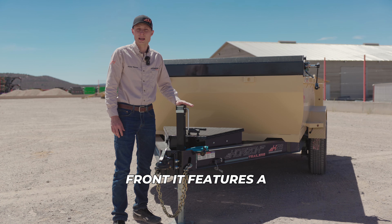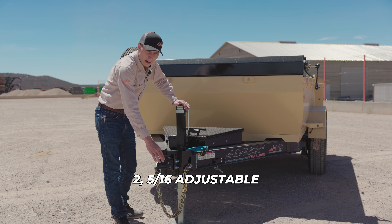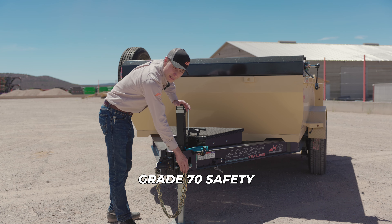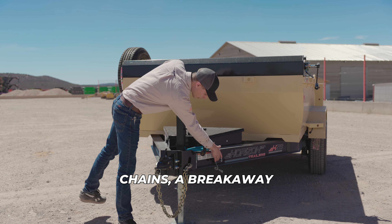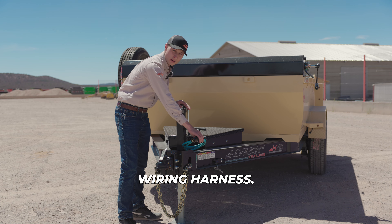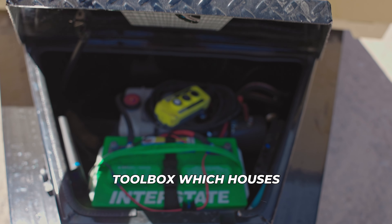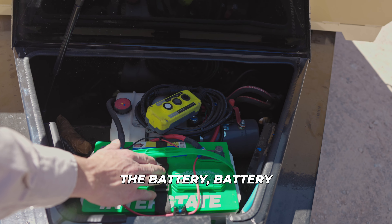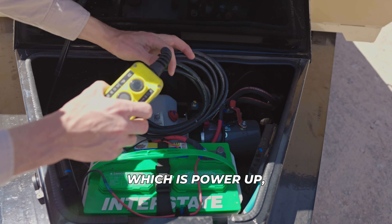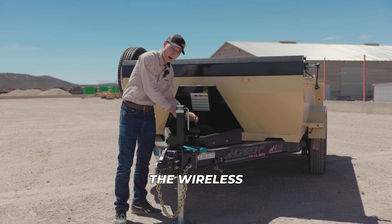Starting at the front, it features a drop leg jack rated at 7,000 pounds, a 2-5/16 adjustable coupler, quarter-inch grade 70 safety chains, a breakaway kit, and a 7-way RV all-weather wiring harness. In between the tongue, it has the toolbox which has the battery, battery charger, pump, and wired remote — which is power up, power down, and gravity down — upgradable to the wireless remote.